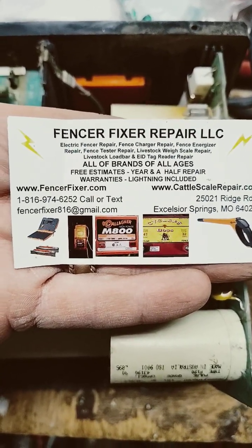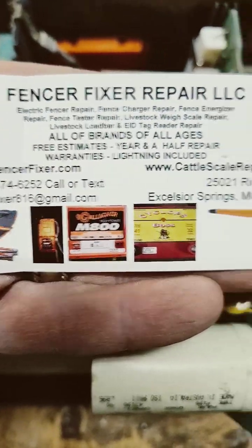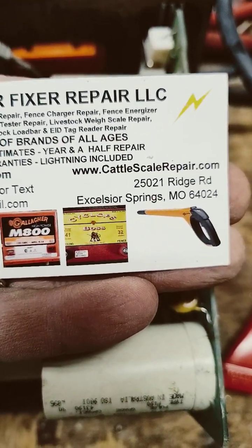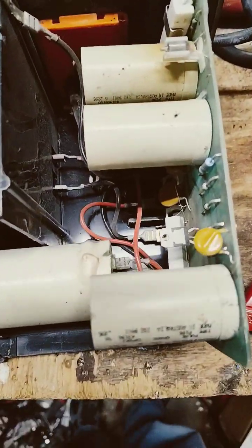We work on a lot of electric fence boxes. Our website is FencerFixer.com. We also work on cattle scales and load bars at CattleScaleRepair.com. We work on those EID tag readers, mostly for Gallagher. But anyways, we work on all brands of electric fence boxes.